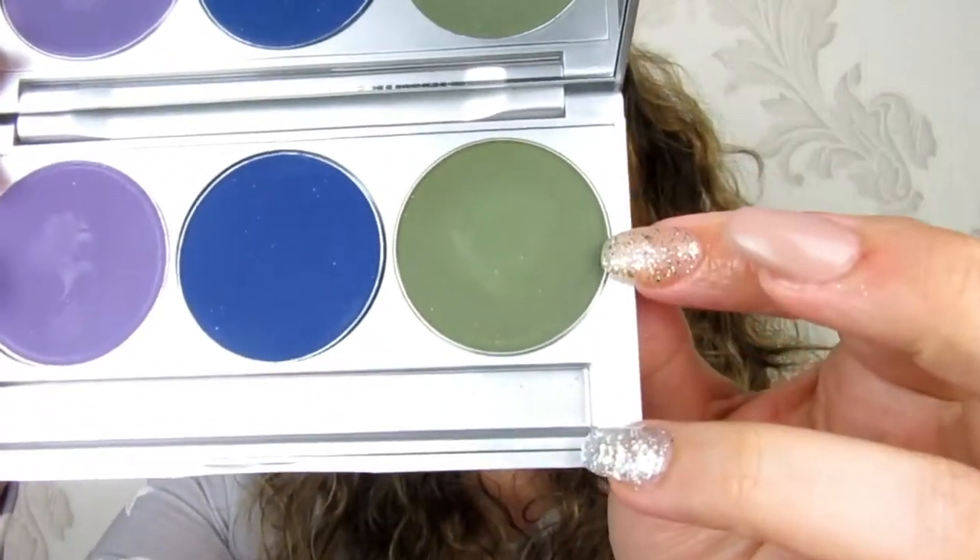Once I've finished with that one, I usually use my Crewland makeup shadow and I think this one is the S5 in dark green. I'm just going to be applying that right on top.